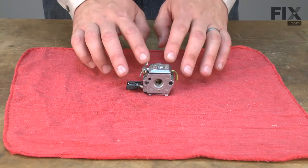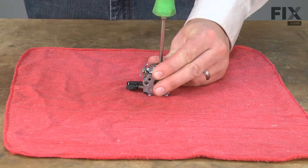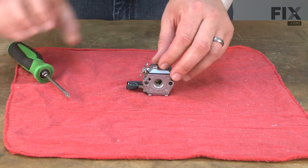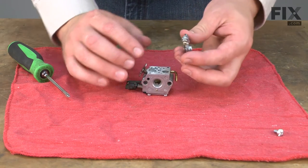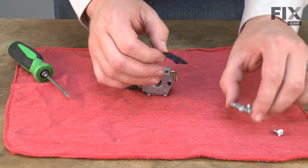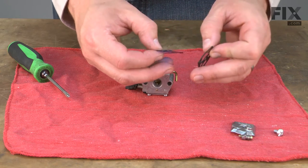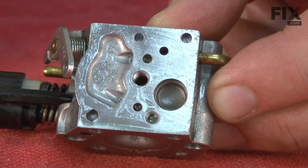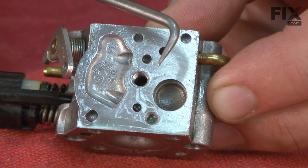With the carburetor removed from the engine, now I can go ahead and disassemble it. As I disassemble the carburetor, I like to lay each of the pieces out on a rag in the order I remove them. That makes it easier to remember where everything goes when it comes time for reassembly. Here I have the reed valves and the reed valve gasket. Also there's a filter inside the carburetor I'll remove, using a pick.